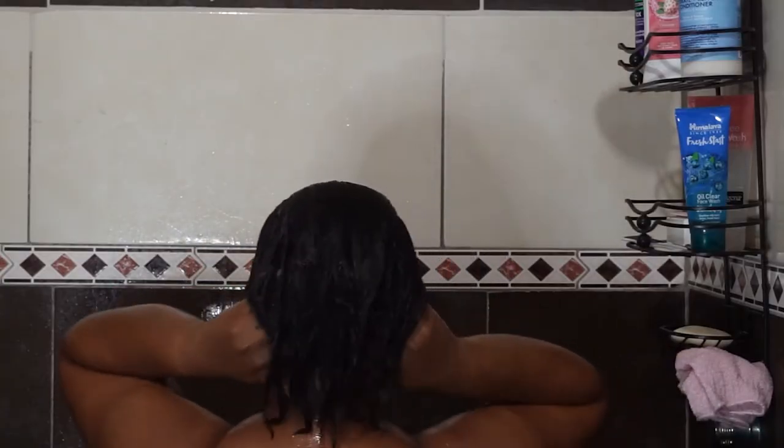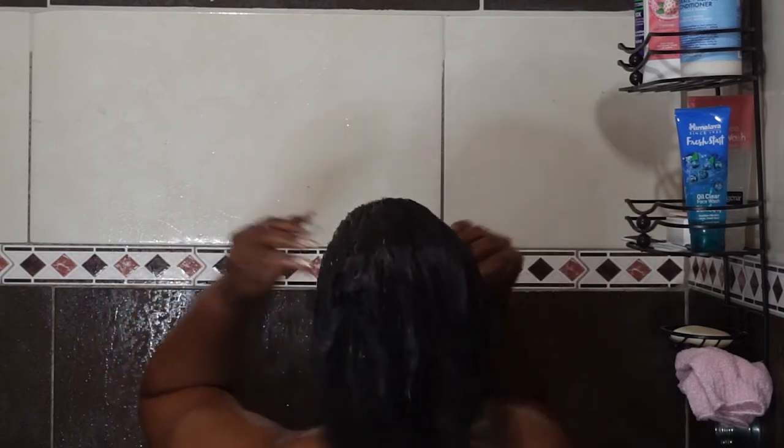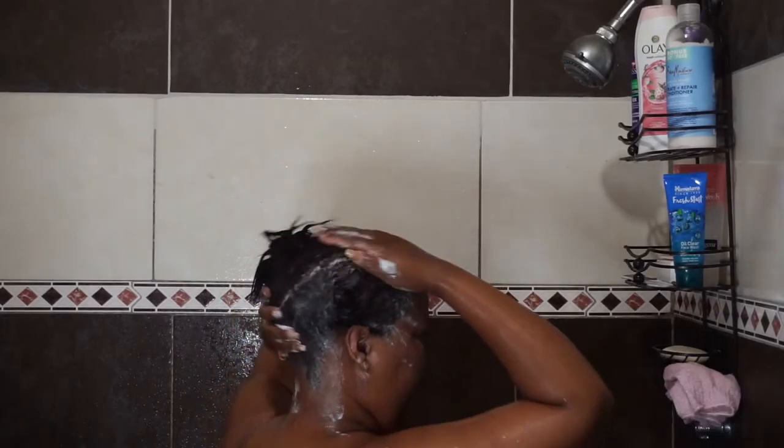When I wash my hair, I usually do three washes. The first wash is to get all the dirt and grime out — you'll notice that you hardly see any lather in your hair during that first wash. The second rinse, you start to get a bit more lather throughout your hair.